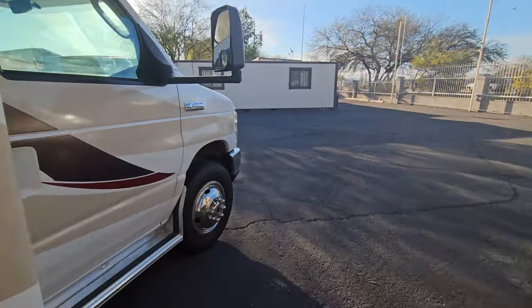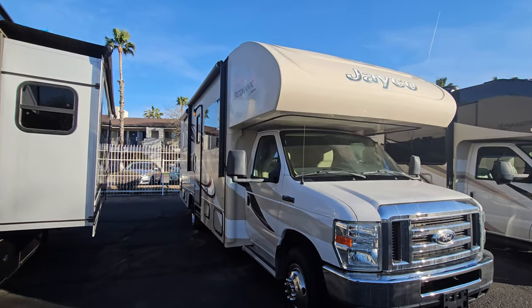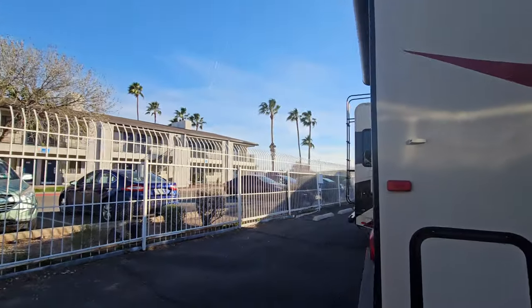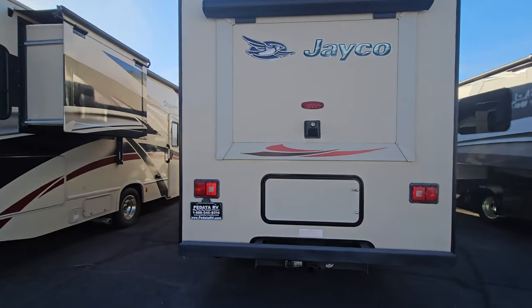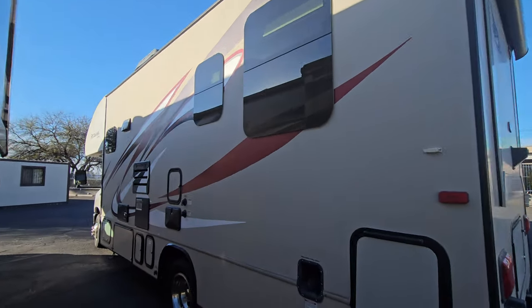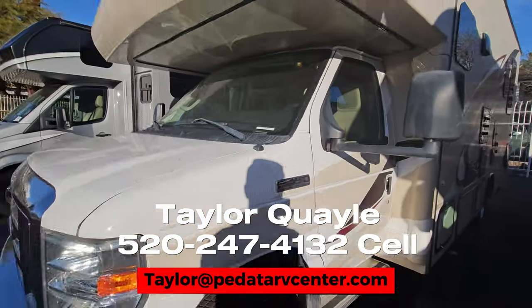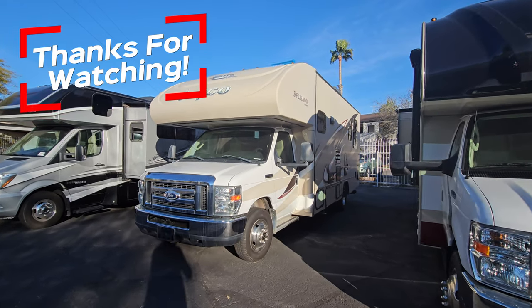Let's jump outside and give it a good peek. This side looks a little different — that rear closet slide is in. If you guys enjoy these RV walkthroughs, consider subscribing. I have a load of these pretty consistently every time we get a new RV in, especially if it's unique. I really appreciate you guys viewing this video. If you have any questions, leave them in the comments. I'll put all my contact info on the screen and in the description box if you're interested in buying this unit or want me to keep an eye out for a specific unit. Thank you so much for viewing — hope you enjoyed and have a great day.